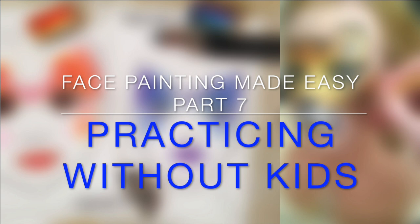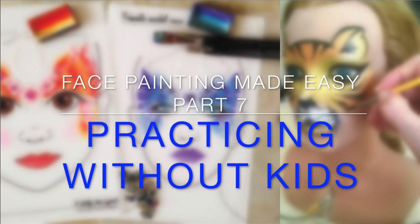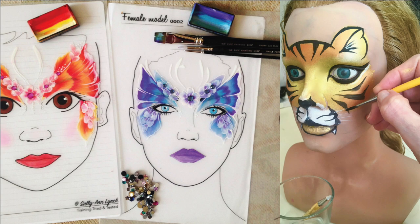Hi, this is Sophie and thank you for joining me. Kids are not always around when you want to practice your face painting designs, or they're not willing to sit for hours, so the obvious choice is to paint on your own skin.